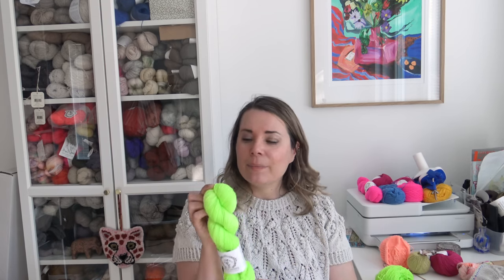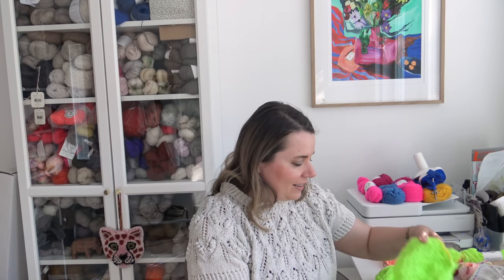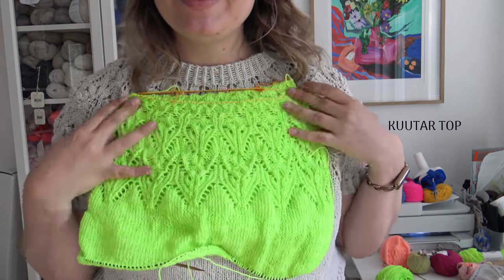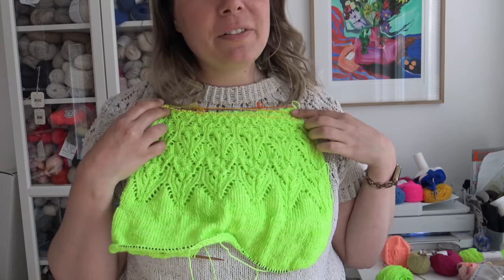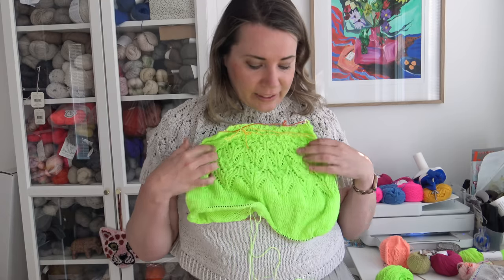I think it's the perfect name to describe this color. It's not green, it's not yellow — it's something between those two. In certain light it looks more green, in other light it's more yellow, but it's super nice, very bright, very neon. And I'm making a second Kuutar top. Here you can see the pattern starting to form, and I'm actually filming a tutorial video for the Kuutar top at the same time.